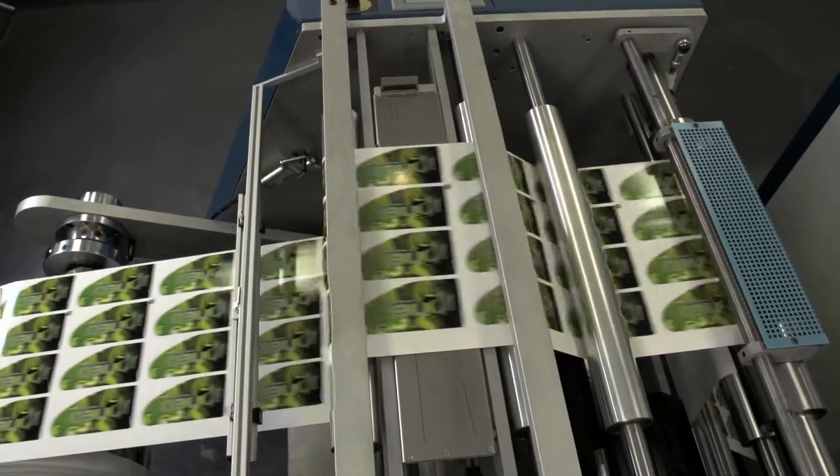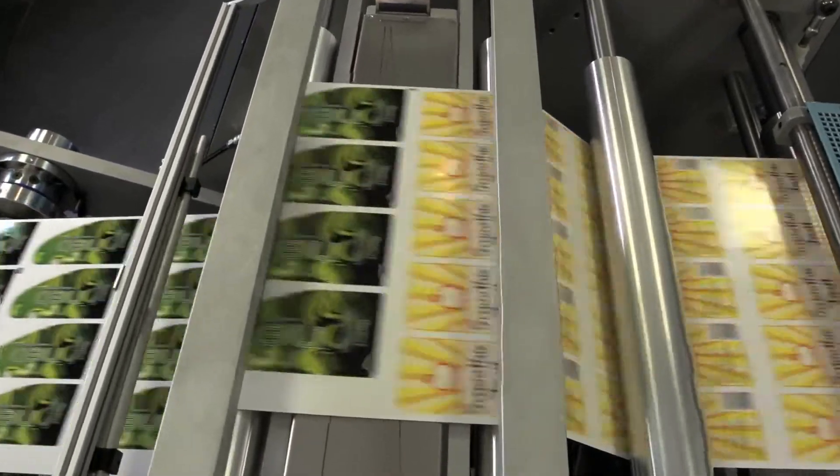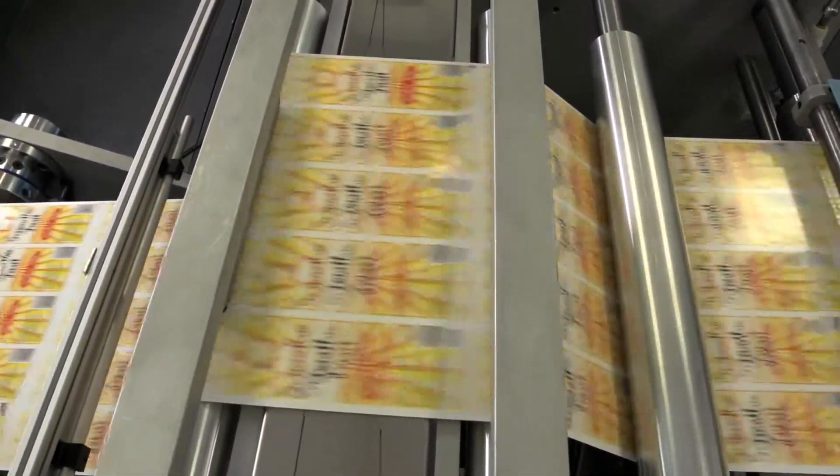With crisp edge definition on text, barcodes, and graphics — and without the worry of color variations between operators. With the Domino N600i, you have the consistency from job to job.